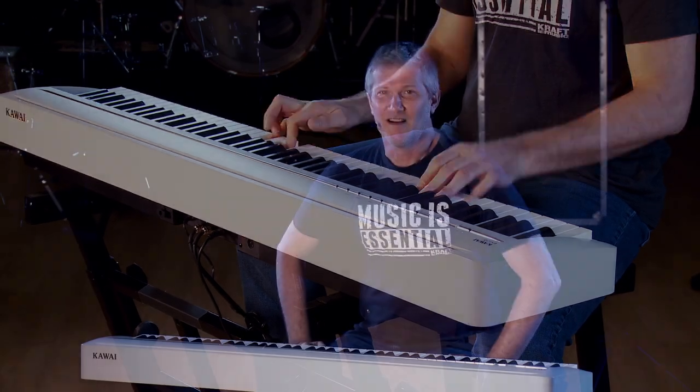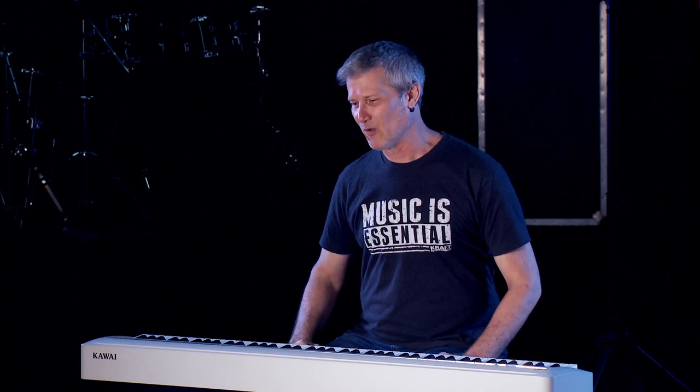So that's the ES120 — another great piano from Kawaii that will work well for you in a practice setting, on a stage, or in your living room. Don't forget to check out our bundles; they will save you a little time and money. And if you need to customize a package, feel free to give me a call — I'm always happy to help. I'm Jake Blake with Kraft Music. Thanks for watching.